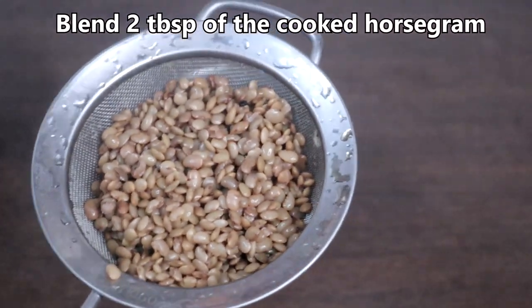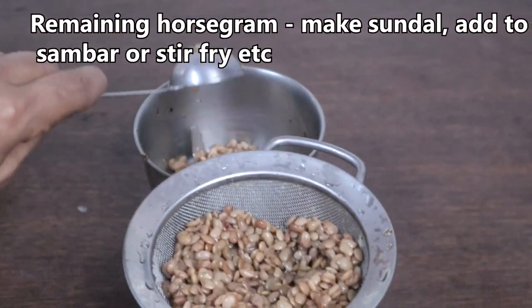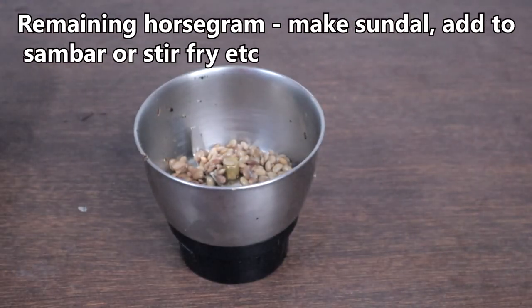Now blend just 2 tablespoons of the cooked horse gram. The remaining cooked horse gram you can add to a stir fry, sambar, or even make sundal with it.